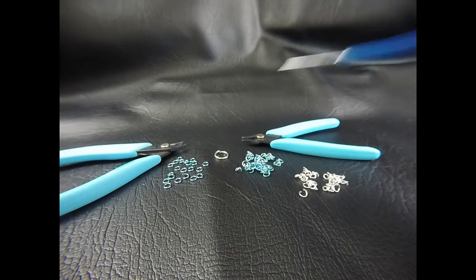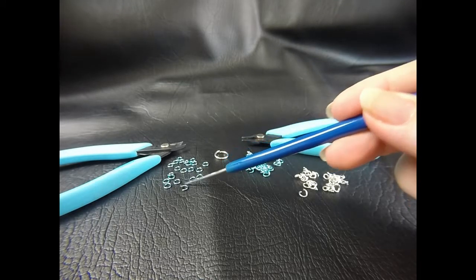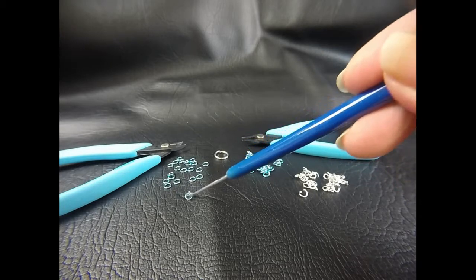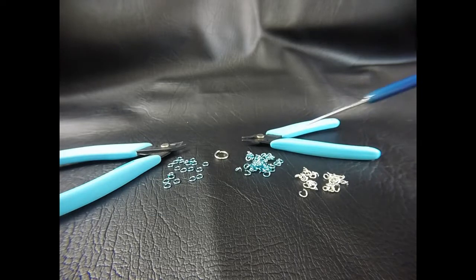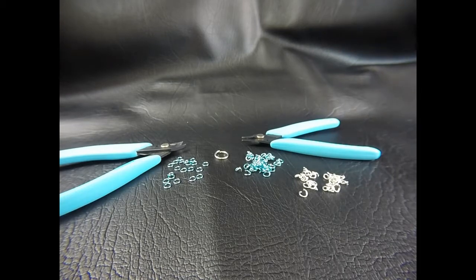To start with, I would recommend closing up 20 of your AA rings. All the rest of the rings need to be opened — you don't have to open them all in advance, you can just open small amounts as you move along in the project. You'll also need a twist tie or a paperclip, something like that, to help hold your weave into place.